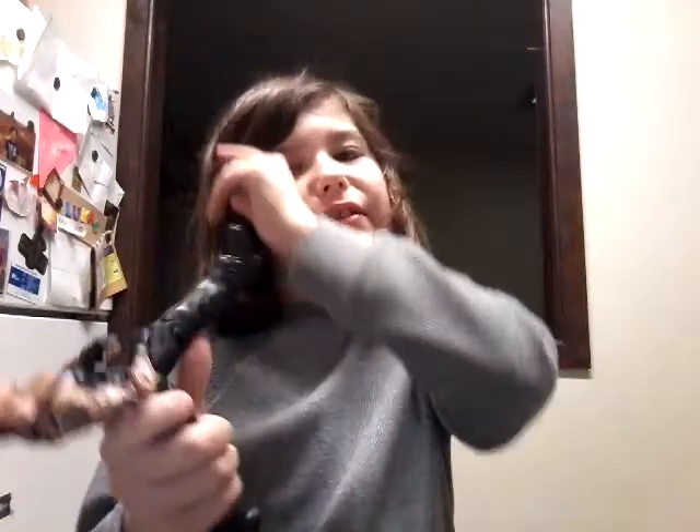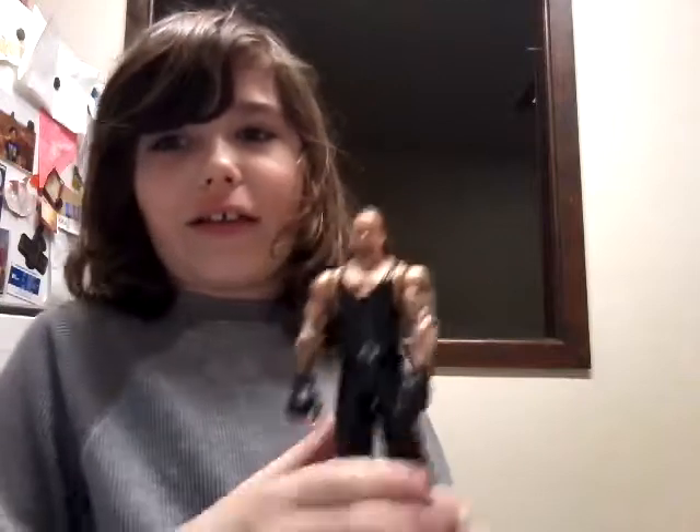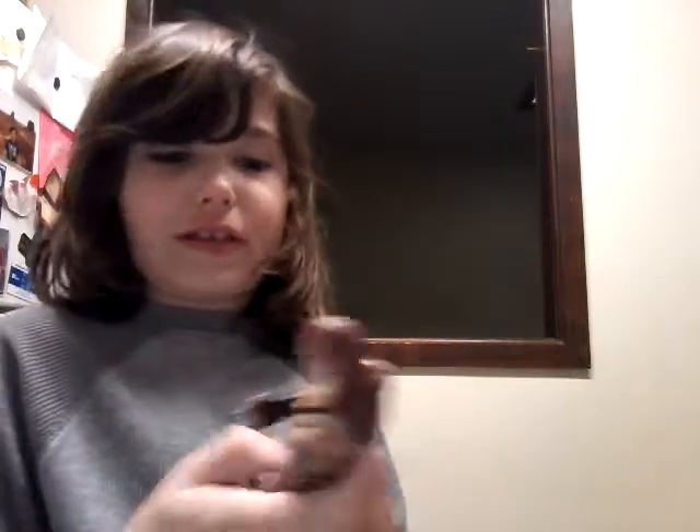So yeah, pretty cool Undertaker. This is just like my old Basic — it just has the long hair head scan and the Dead Man Inc. logo. But yeah, this is a really cool Undertaker; it just adds to my Undertaker collection, basically. And if you extremely need an Undertaker, I recommend you should pick this up.